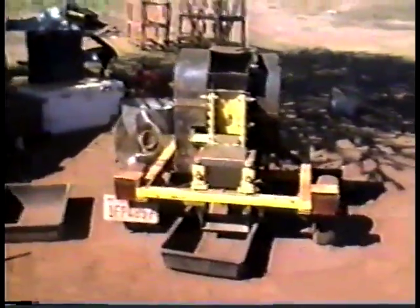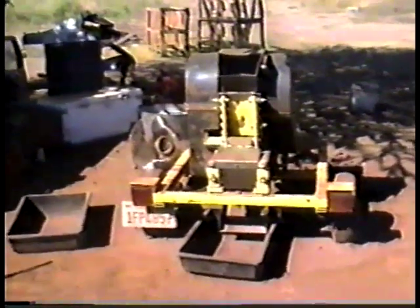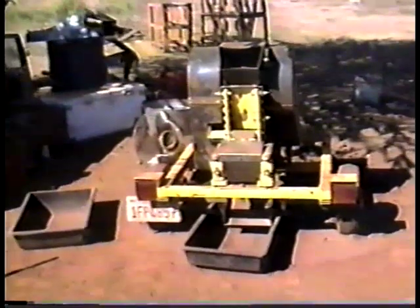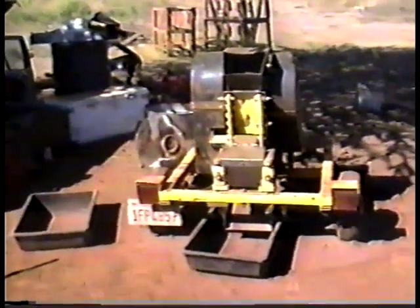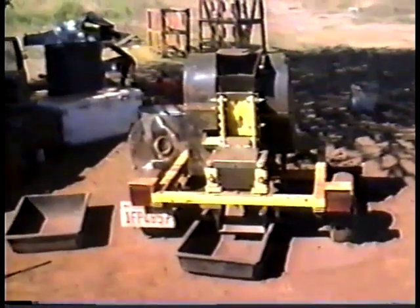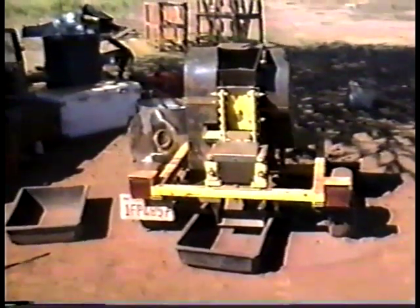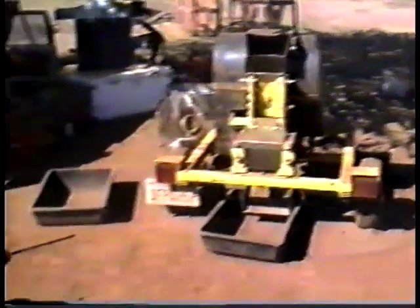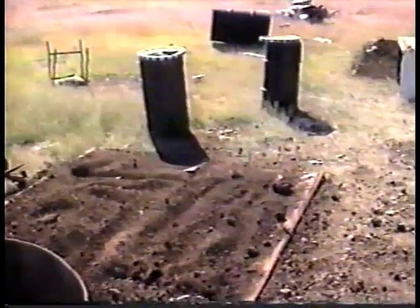The unit works real well. The only drawback is if you have wet material, it won't pulverize very well going through the roller mill — it ends up pancaking the rock and not crushing it. So for this particular unit, the material has to be dry. That's about the only thing I can really say is a negative about it. We have some material here that we're drying in the sun, and it works quite well.